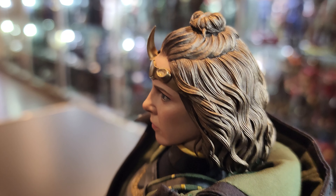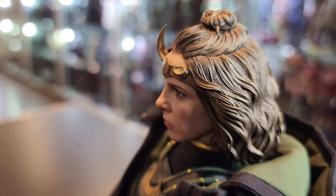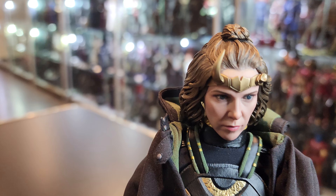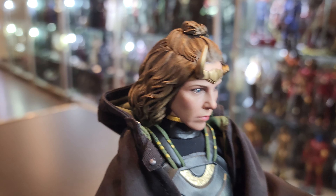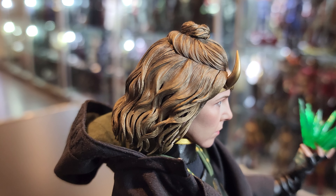The hair looks really, really nice. Look at the top — it's got a little bun on top. Got the broken horn. Just a beautiful, beautiful head sculpt.